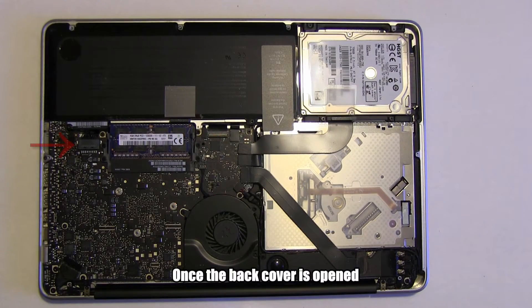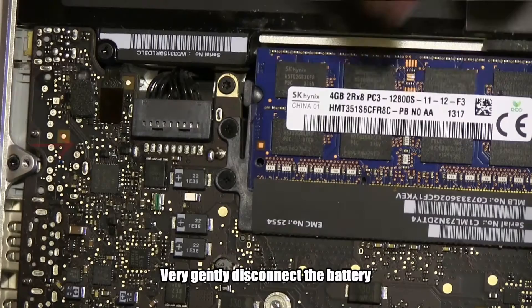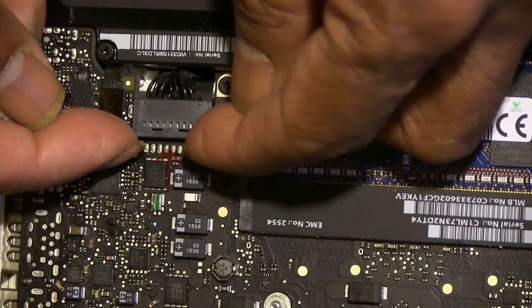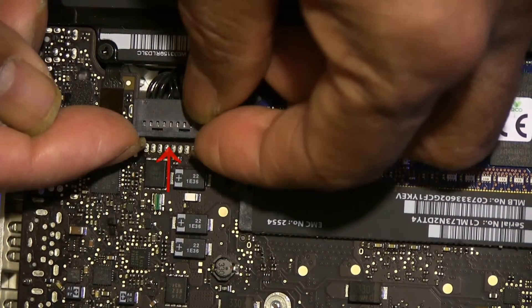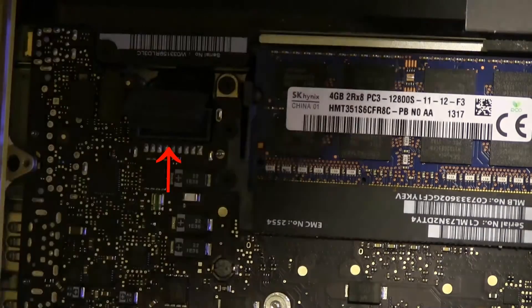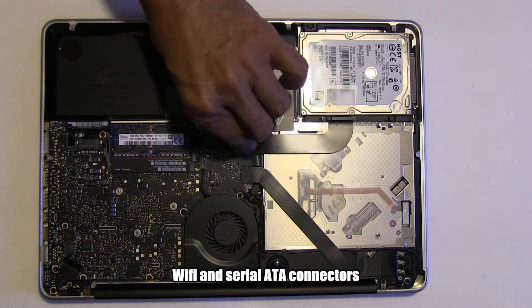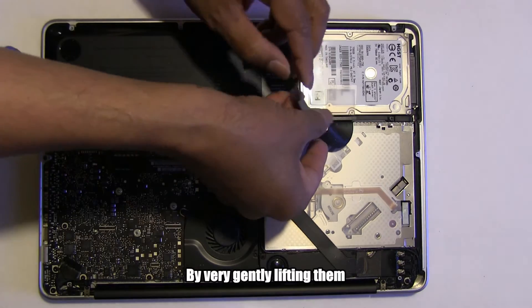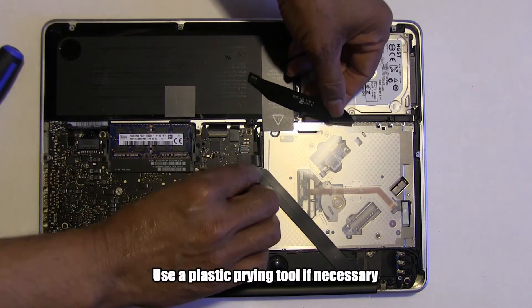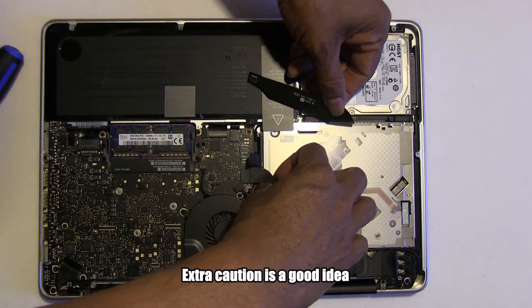Once the back cover is opened, disconnect the battery. This is where you find the battery connector. Next, disconnect the Bluetooth, Wi-Fi, and serial ATA connectors by very gently lifting them. Use a plastic prying tool if necessary. Extra caution is a good idea.